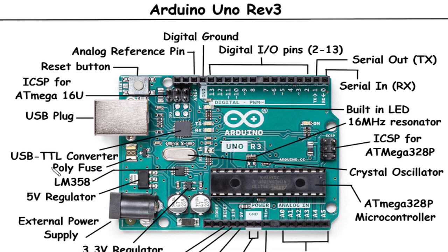Polyfuse: The polyfuse on the Arduino Uno Rev3 acts as a self-resetting fuse designed to protect the board from overcurrent situations. If the current exceeds a certain threshold, the polyfuse temporarily interrupts the circuit, preventing damage to the board. Once the fault is removed, the polyfuse automatically resets itself, allowing normal operation to resume.